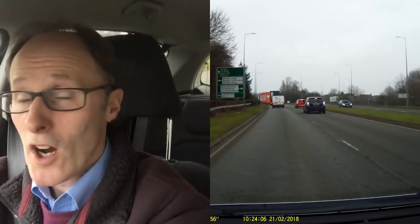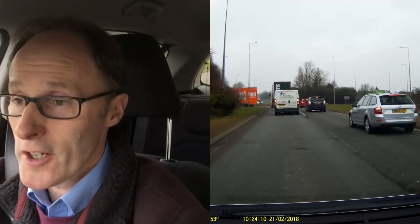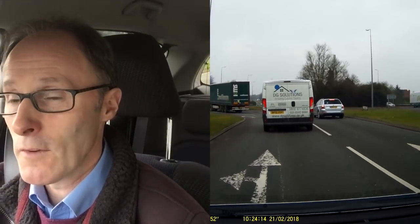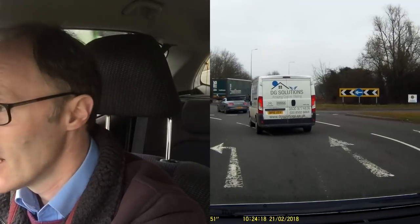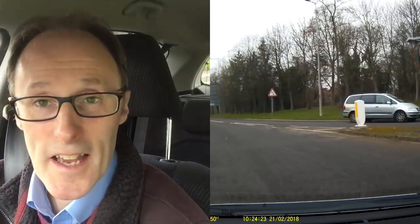So that's a quick one really on changing lanes. I hope you've enjoyed it and I hope it's helping you. If it has, give it the thumbs up. By all means share the video, and if you're new to my channel, click on subscribe. Take care.